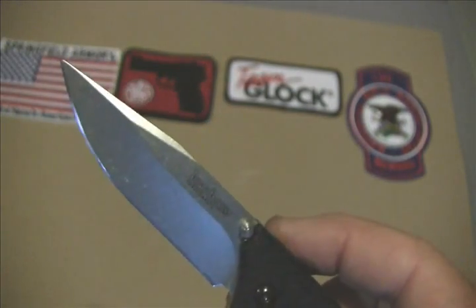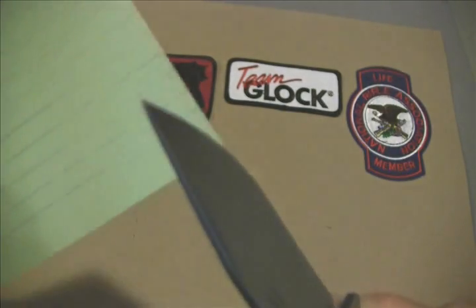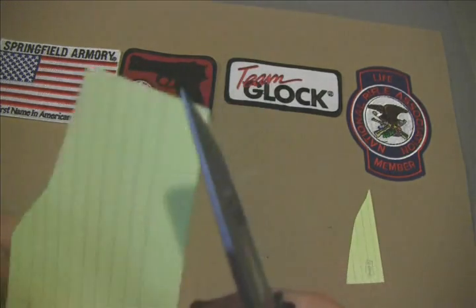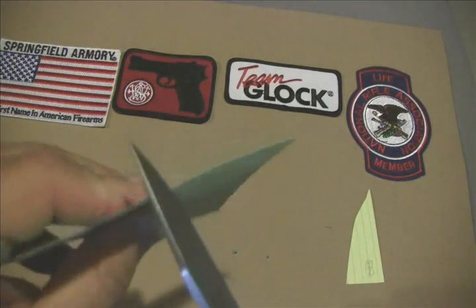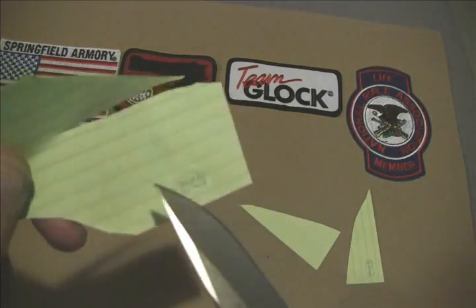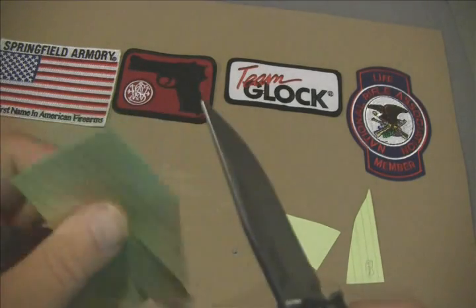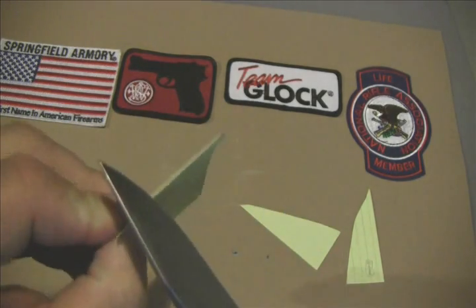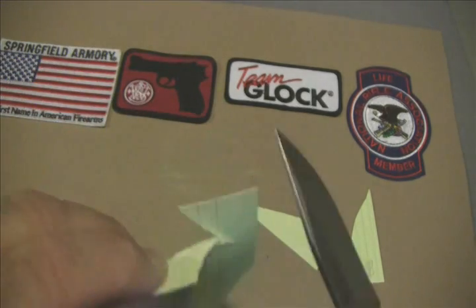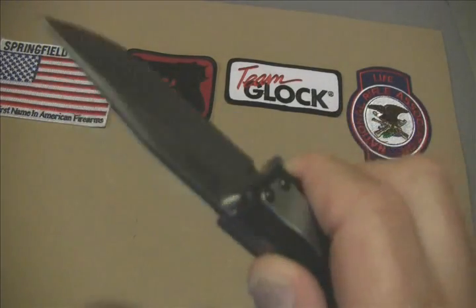Of course we've got to give it the paper test, because no knife is any good if it can't cut. Let's try it — right through it. Piercing, no trouble at all. Extremely sharp and I haven't touched it — just took it out of the package and opened it up. Excellent on the paper test.